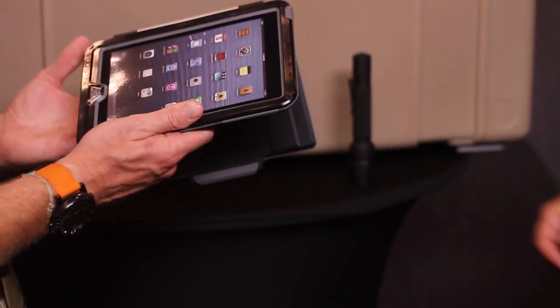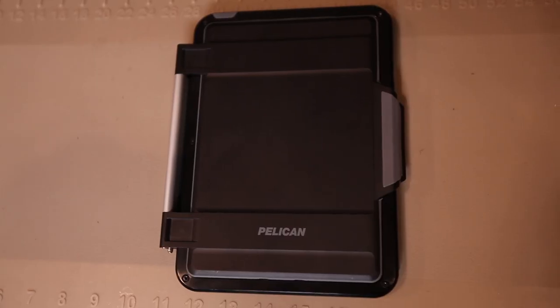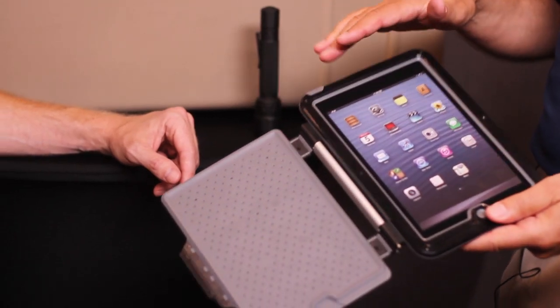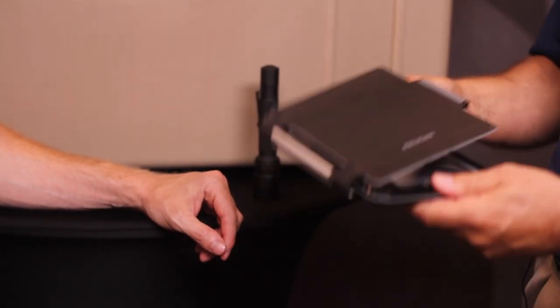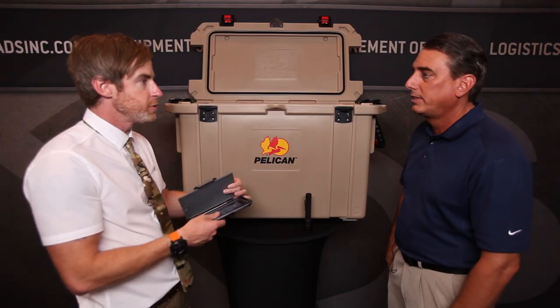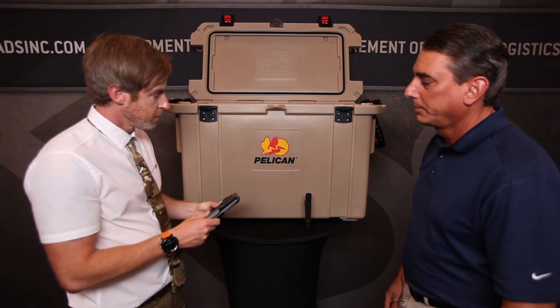Now we've got the iPad Mini case. Pelican is known for their plastic cases, but they also have a new hardback case series. This one was built for the iPad Mini and has accessible ports for power cords, earphones, and so forth, so it's easy to use. It's not just going to protect the device — you can actually utilize it throughout the day as a primary case, where normally a Pelican case would just protect it. They're also launching a case for the full iPad, coming within 30 days. It features a combination of aluminum and plastic materials.